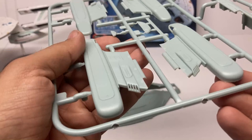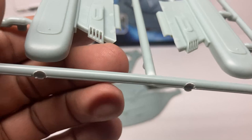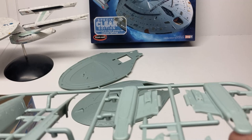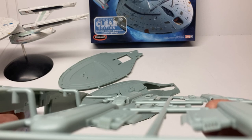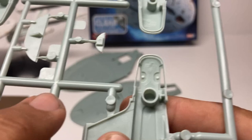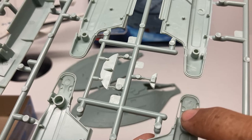Here are the warp nacelles with engraved panel lines. There's a door for the shuttle bay and the little deflector dish that goes on the saucer. Something they didn't do even in the biggest size of the old Voyager kit — there are openings for the impulse engines with clear parts for the front and back, making them very easy to light up. This time the clear parts actually have a peg to fit onto, so it should be easy to get those into place.